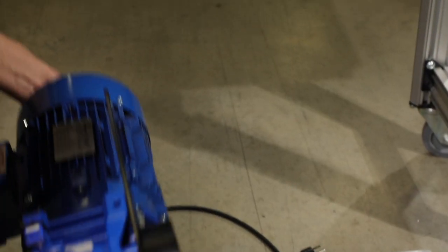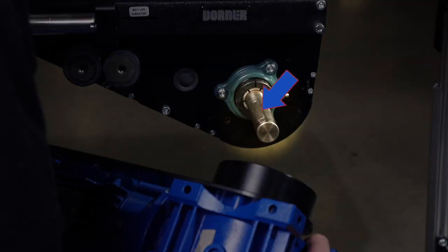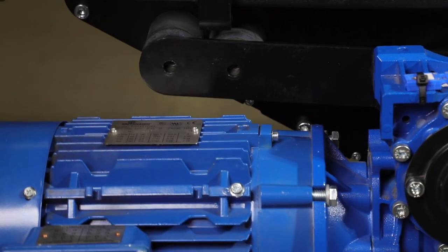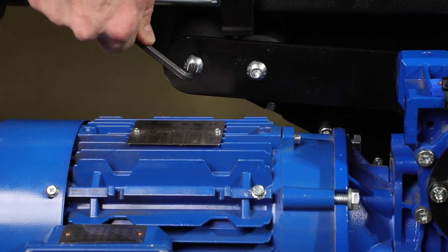Next, install the gear motor by sliding it onto the drive shaft, ensuring the key is in place, as shown here. Install mounting screws through the torsion arm plate and tighten to 200 inch pounds.